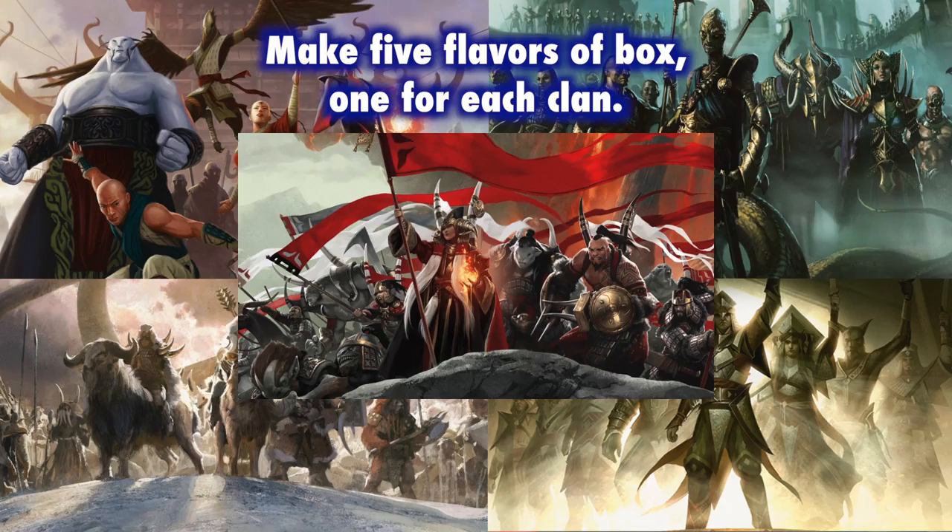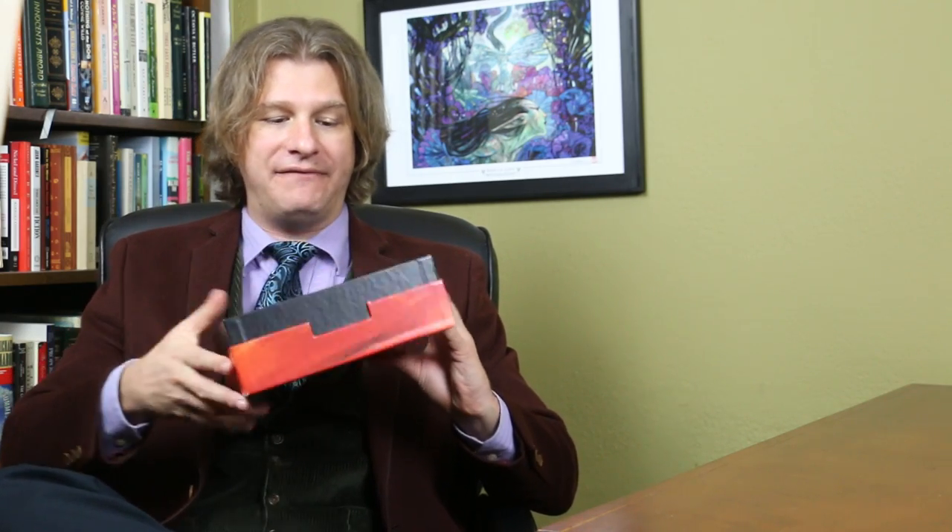Make a quality box. The first holiday gift box, the Ravnica gift box, is overwhelmingly considered to be of high quality by most players, and as someone who's seen it for himself, yes, it absolutely is. The Theros gift box of last year is considered incredibly poor quality — in fact, the Theros gift boxes are selling for less than the new Tarkir gift boxes. So where does this one lie? Somewhere in the middle. It's not as poor quality as the Theros box, but it is not anywhere near as high quality as the Ravnica box.